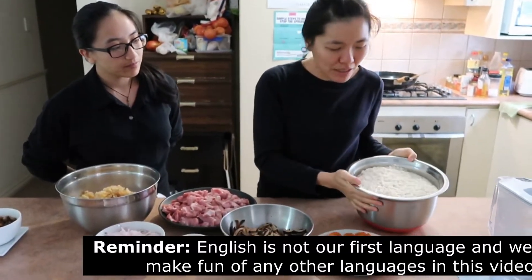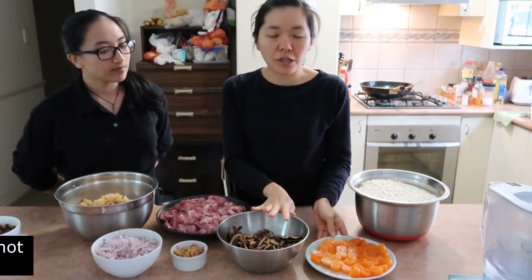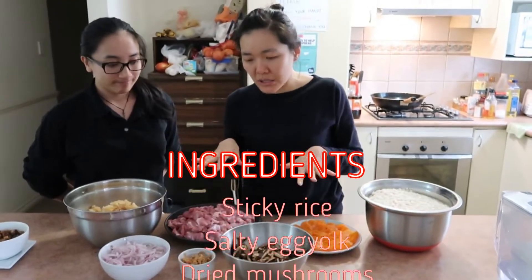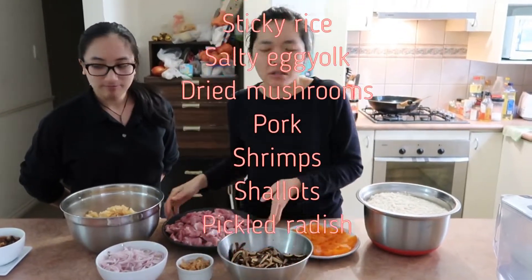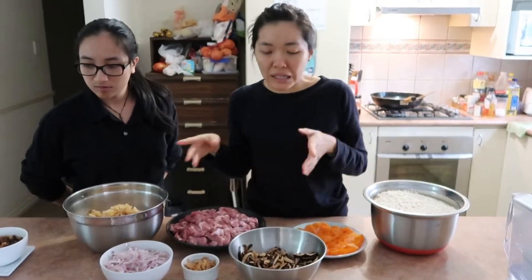The important thing is rice — sticky rice. But everyone uses different ingredients in their house. This is what my family uses, but here in Australia it's not fully the same. I just try to make exactly the same one.